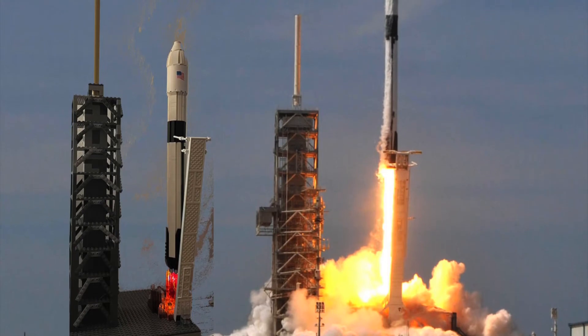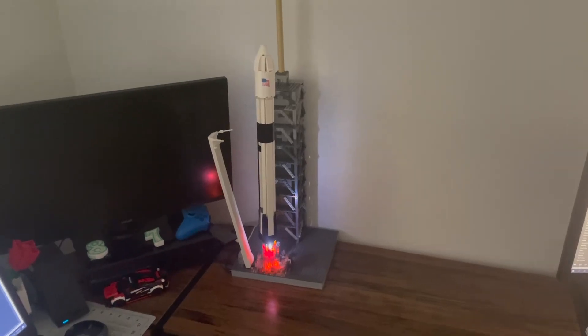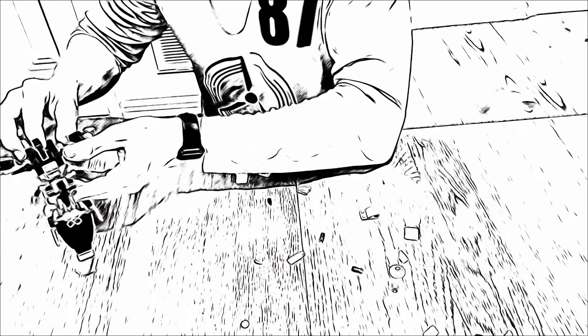There you have it — Falcon 9 launch sequence built out of Lego. I think I got pretty close to making it look like the real thing. Tell me what you guys think in the comments down below. I hope you guys enjoyed this. Thank you, Michael, for the advice. I'll catch you all next time.